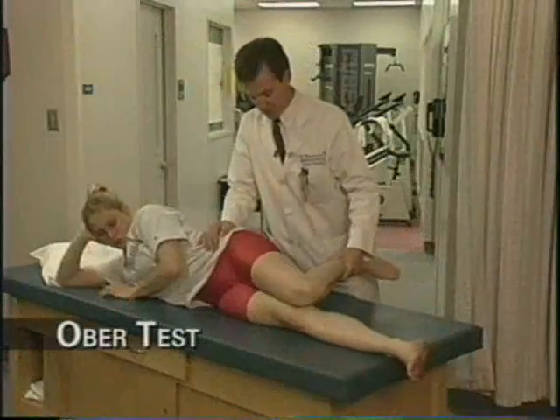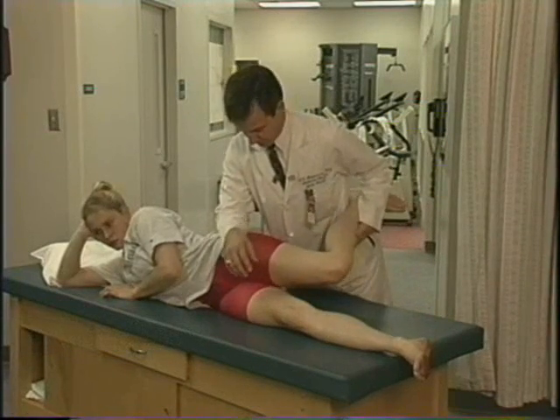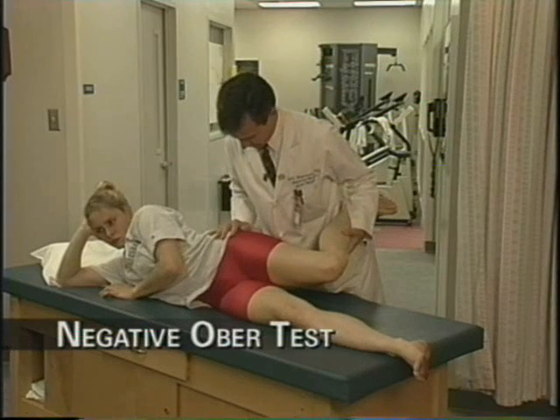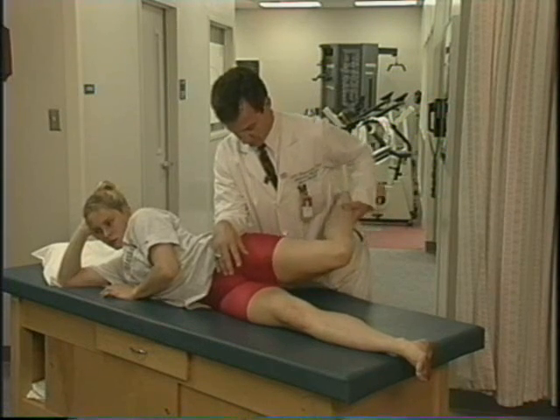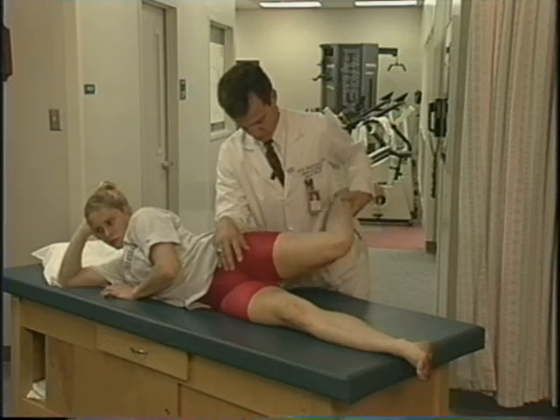The last test for flexibility is the Ober test, which tests for iliotibial band flexibility. Iliotibial band tendonitis is a very common chronic tendonitis. You test for tightness of the iliotibial band — if it is inflexible or you have a positive Ober test, when you perform the specific maneuver the knee will stay up rather than flopping down.